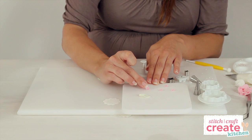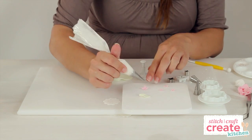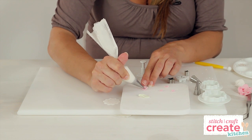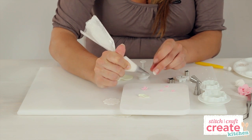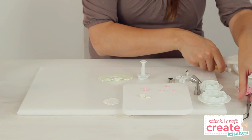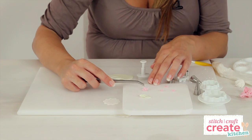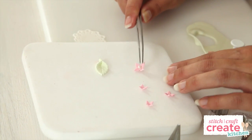If you would like to add some extra detail to your blossoms, you can pipe a little dot of royal icing into the centre of them. You can also use tweezers to place a little edible pearl onto that dot of royal icing that you've just added.